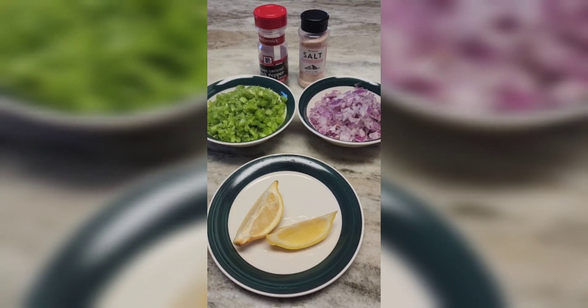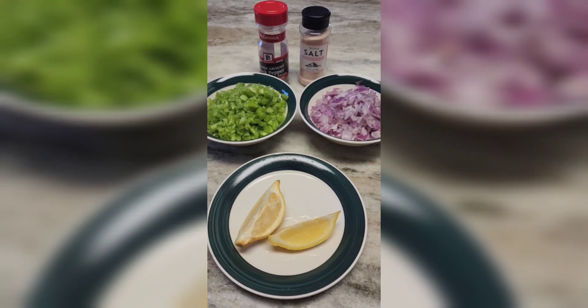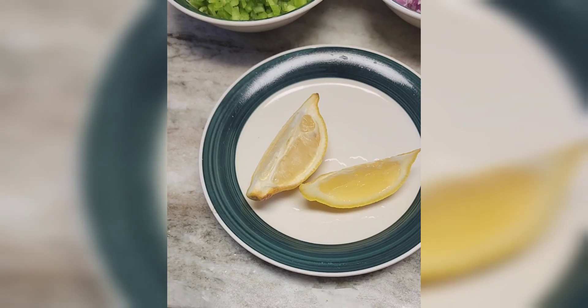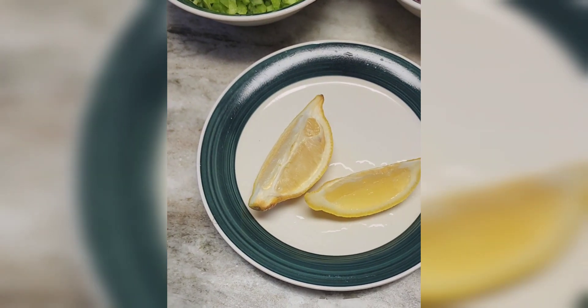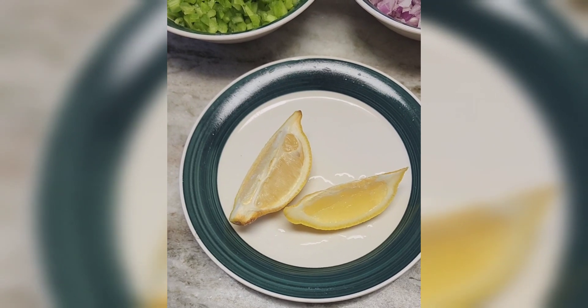We've got our ingredients chopped here. We'll do one teaspoon of salt, one teaspoon of pepper — feel free to add more or less, just do it to your liking. We will add all of this to the tuna. With the lemon, we are basically just going to squeeze the lemon juice on top of the tuna — we're not going to add the whole lemon, just squeeze the juice in.